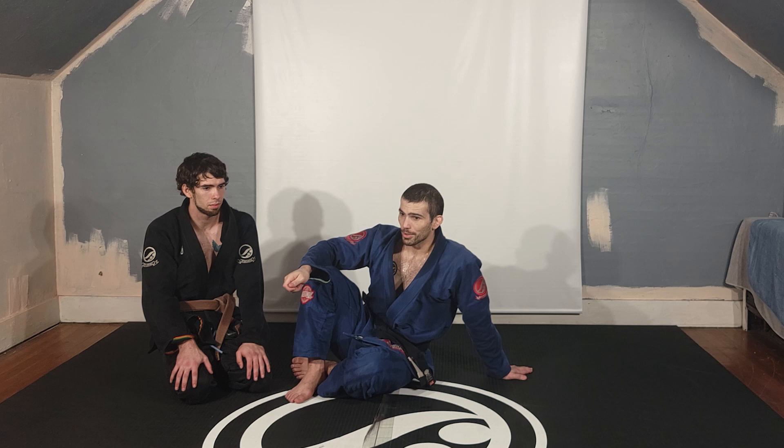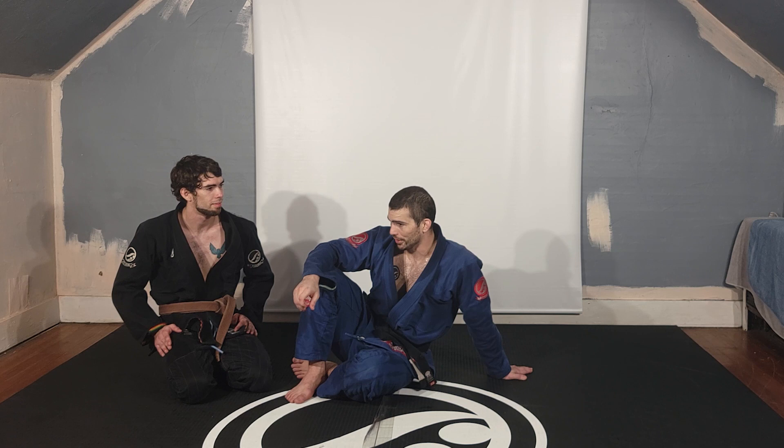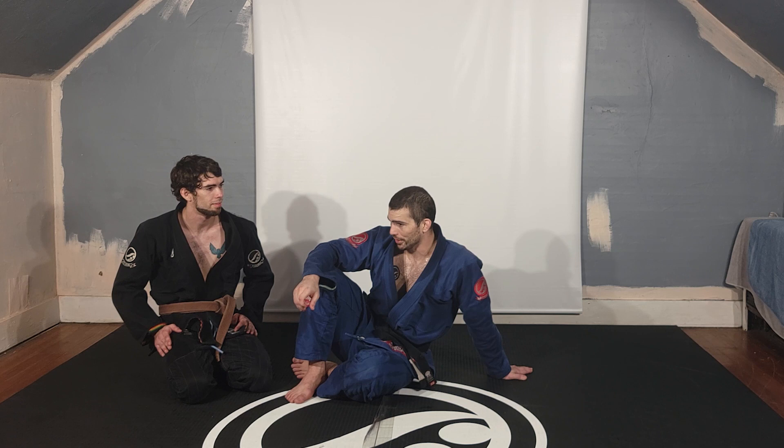Learn how to wrestle so you don't have to pull guard unless you actually have to pull guard.